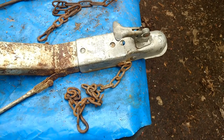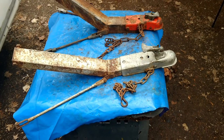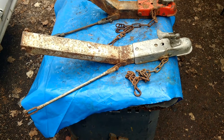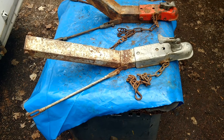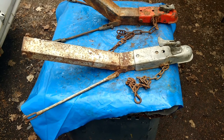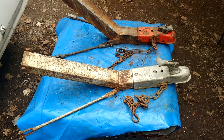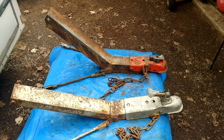So first of all, if you have one of these, don't use it. Do not use it to tow your Penguin behind your car for several reasons: damage to the Penguin is one, damage to the front tires and the Penguin is another, and possible injury to others is, of course, the main thing. I'm going to show you how these were used, but please do not use them.